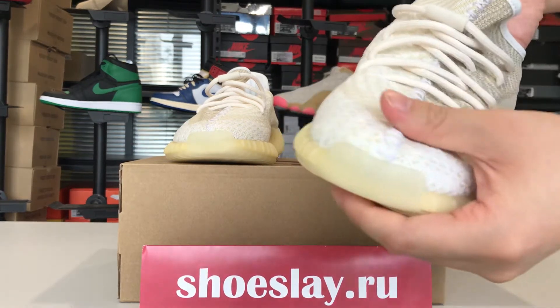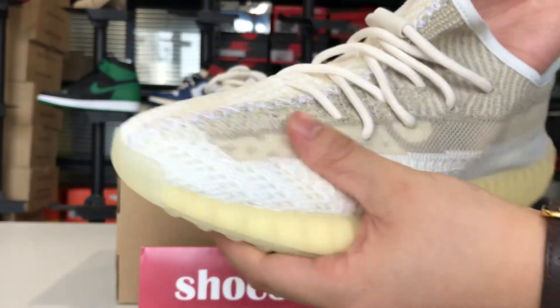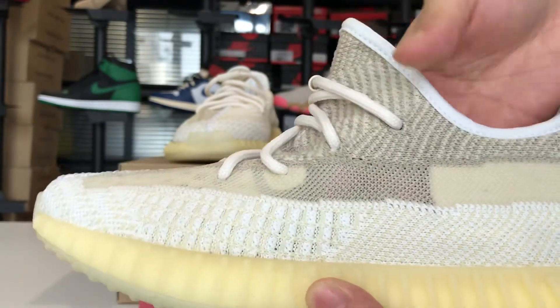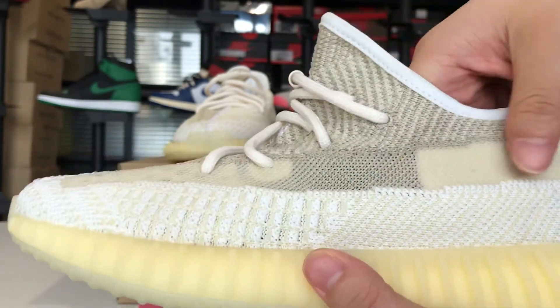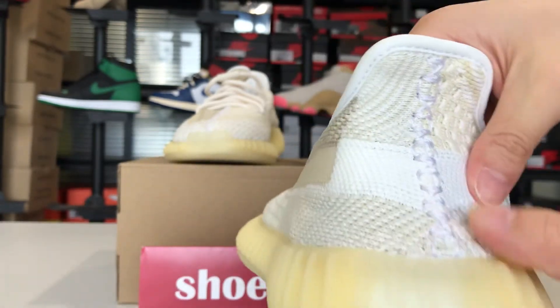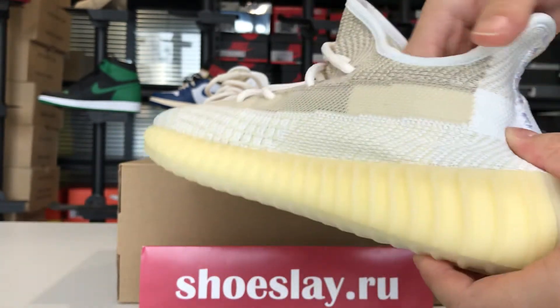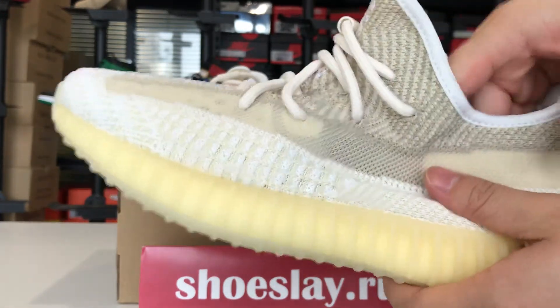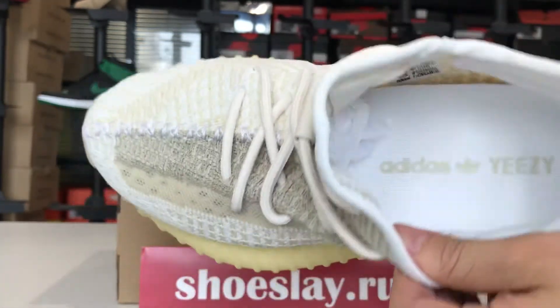And the toe cap. Here you can see my hand — it's ventilated off and the back. The color is very soft, I think it's like milk or cream.